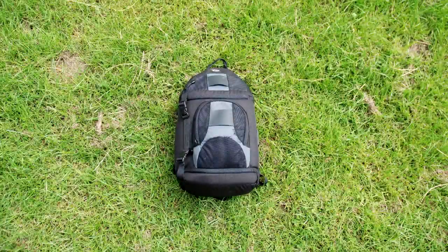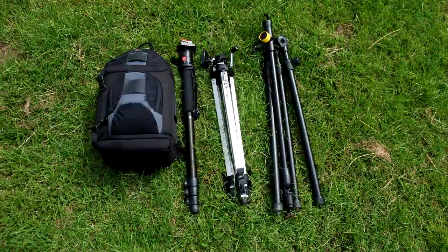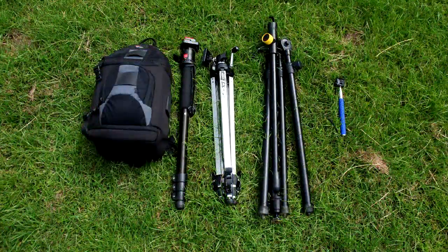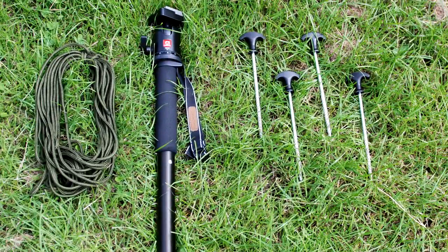I don't know about you but I start off with a camera bag, take a monopod, think maybe the tripod, the bigger tripod — wait, what about a selfie stick? But in reality let's travel light with a monopod, cord and four pegs.